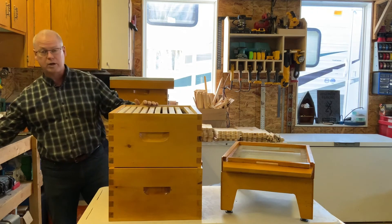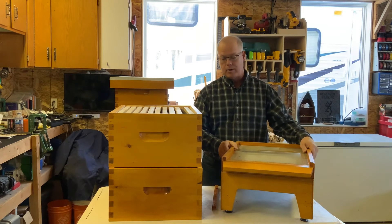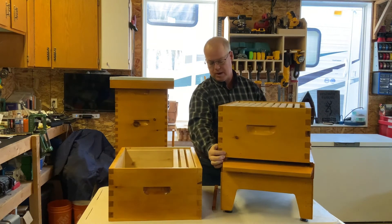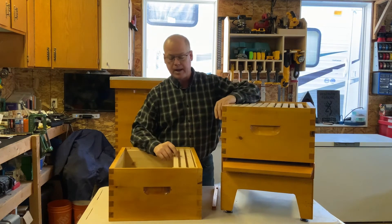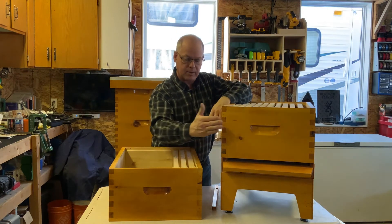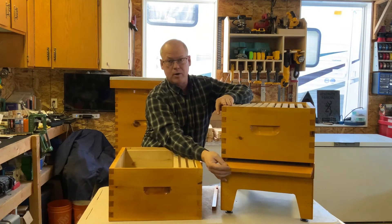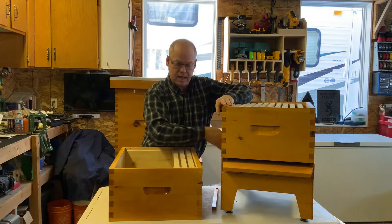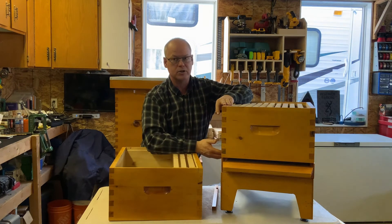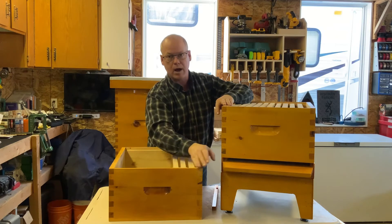Now down to the landing board and bottom board. I make my own bottom boards. I noticed bees gorged with nectar would sometimes miss the landing and fall into the grass. So I put a landing board out front. Commercially bought boards sometimes just have a board straight out, and if the hive isn't leveled the water runs in. I build my own with the landing board on a slight angle so rain runs out and away from the hive.